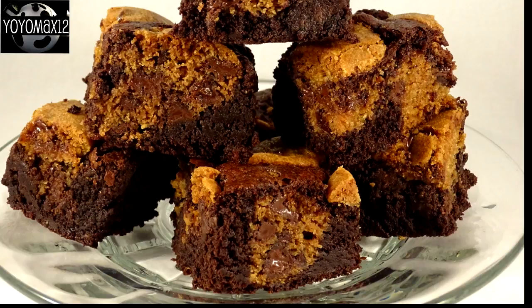What happens when chocolate chip cookies and brownies get married and then have a baby? They call them brookies.